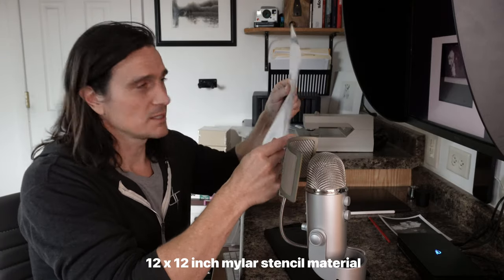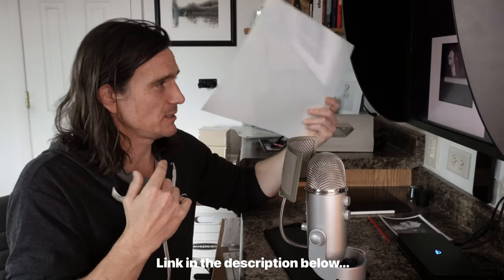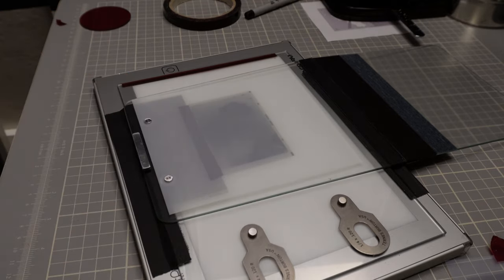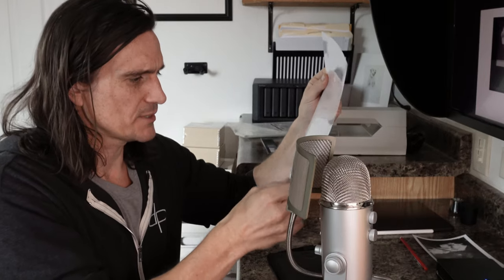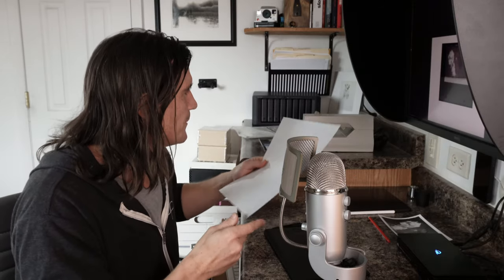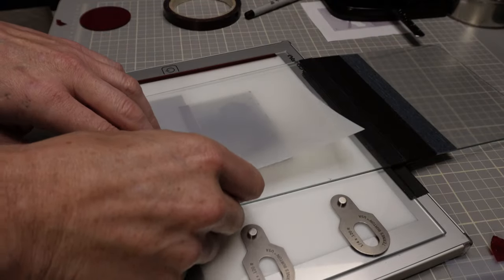You want a piece of diffusion material between the negative and the mask when printing. Inkjet puts down little dots and you don't want those showing up in the print — the diffusion material evens out the density. I use sheets I found on Amazon; they're cheap and work well. The one I use is almost exactly one stop in density, making it easy to factor into exposure calculations.